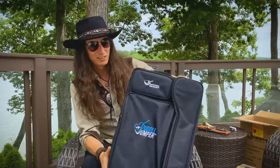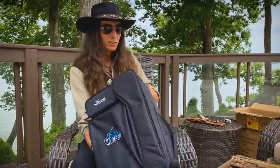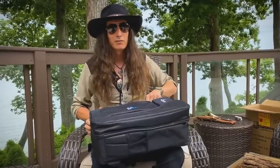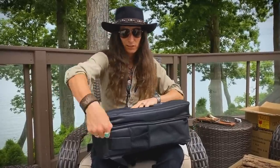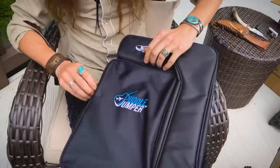Somewhere inside this nice gig bag here is a travel guitar. You can tell that this is basically the exact size of what's allowed to come onto a plane and fit under the seat in front of you. It's awesome, and it's got some nice pockets.